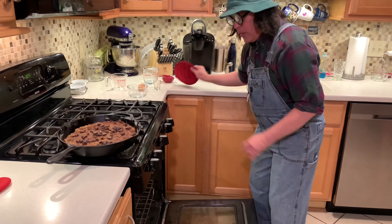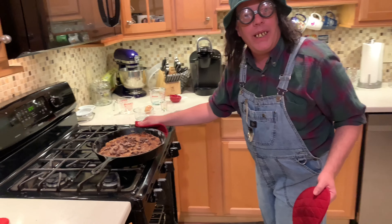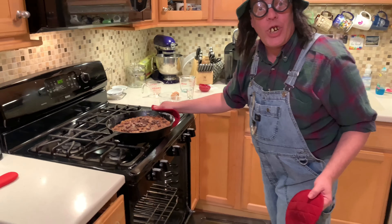We've got those chocolate chips on top, the oven is preheated to 325, and we're going to put it on the middle rack. We want it almost done but not quite, because we still want it to be a little ooey and gooey in the middle. Start looking at it about 25 minutes. Let's set this in there!